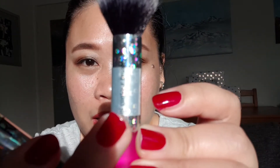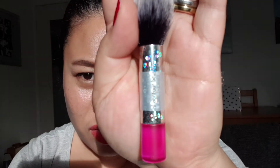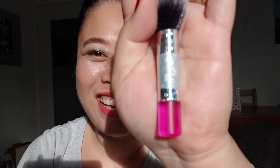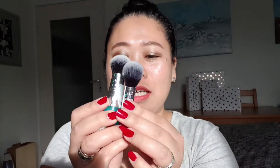Just like any other Real Techniques brush, it's very soft. What I do like about it is that it is synthetic, so you can clean it right away and don't have to worry about ruining the brush. The name is actually labeled on the brush. Anyway, this is a mini expert face brush and this one is a mini contour brush.